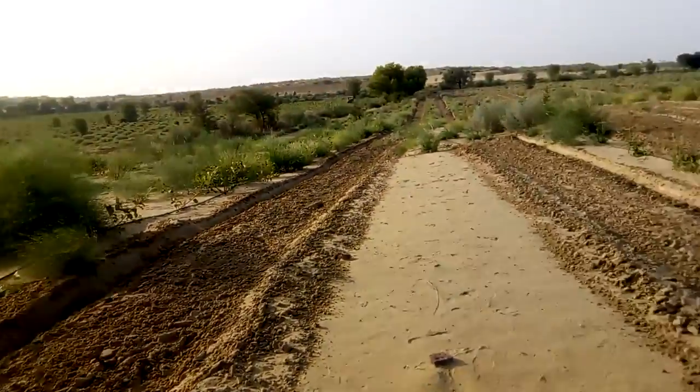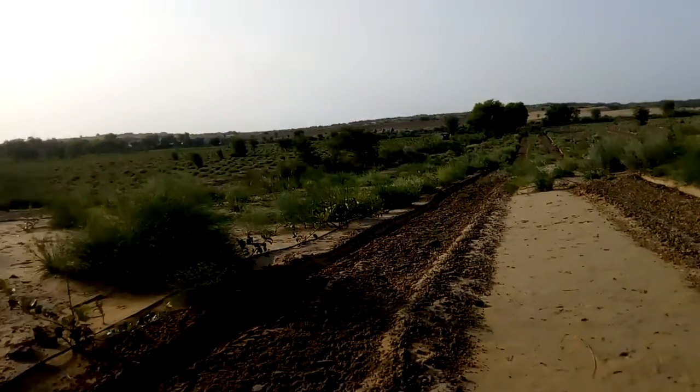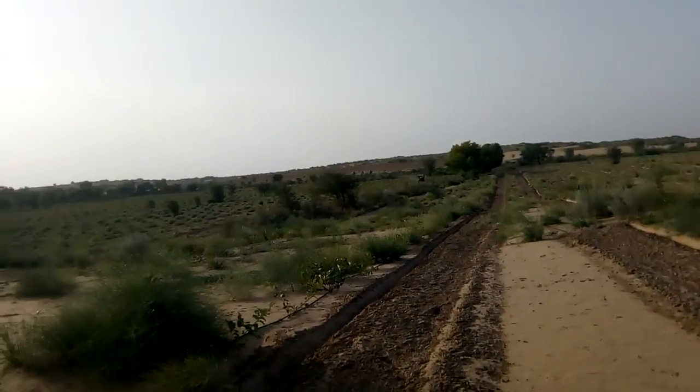What we are doing is cleaning the internal rows. From there you can see the tractor moving in the pomegranate area.